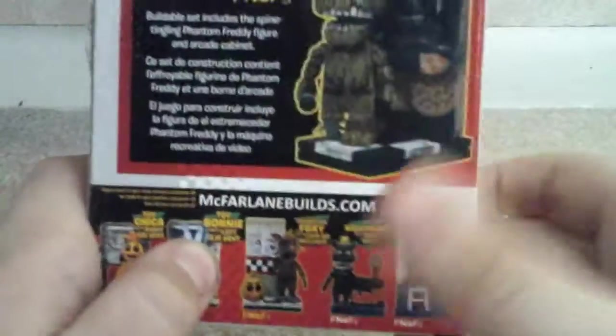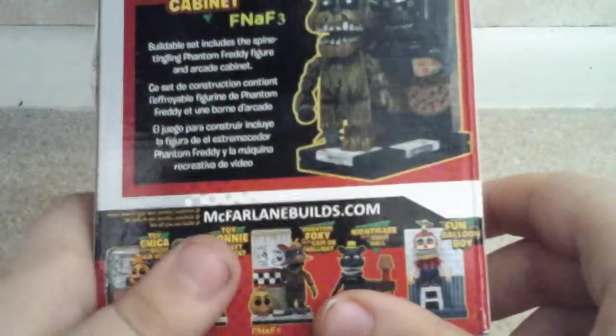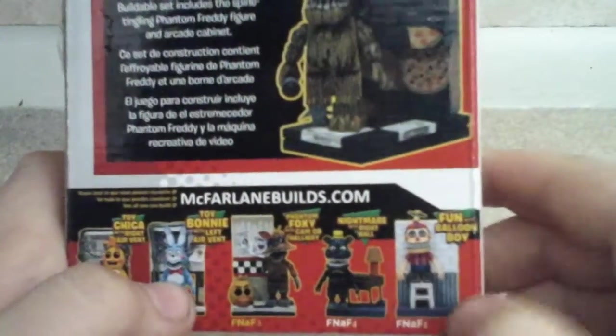They were set to arrive on Saturday, but it was Monday, and she's coming over Thursday. She'll give me these two.